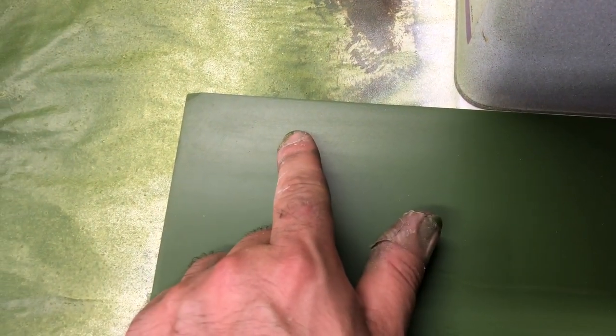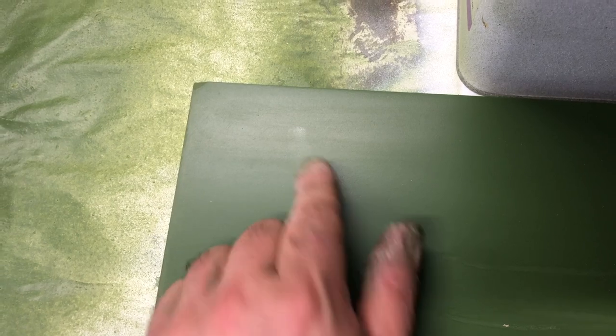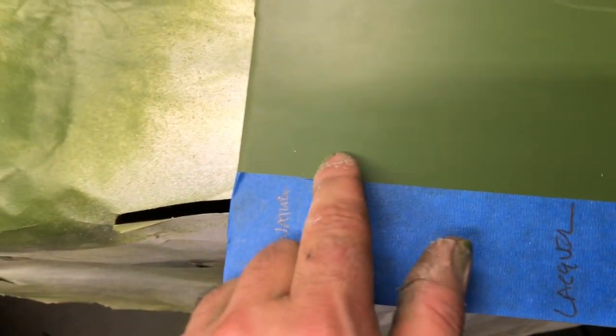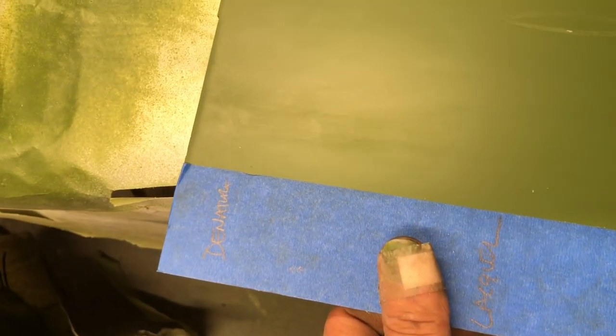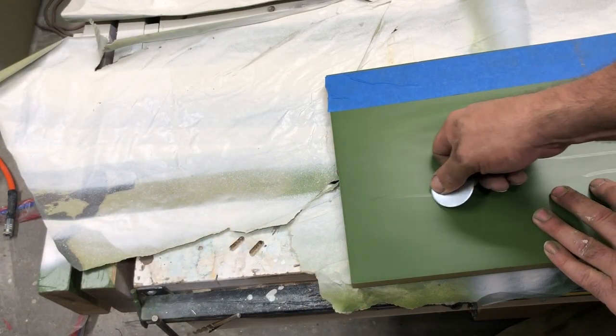With the denatured alcohol on it — pretty good, just barely mars the surface. This panel has been rubbed several times so this is a more accurate reading. Then we have lacquer thinner, which cut through the surface, and acetone, which did pretty well. That's the chemical resistance of the pigmented Sayerlac with the cross-linker added. Now let's look at the mar resistance.